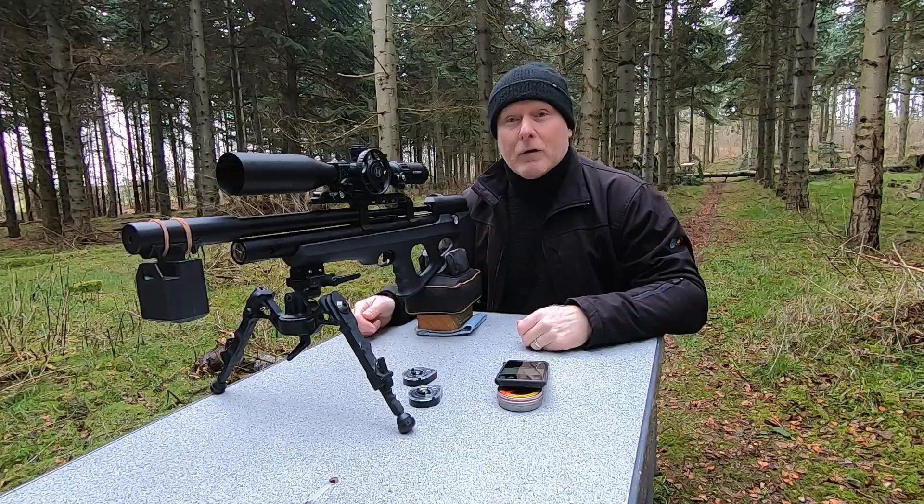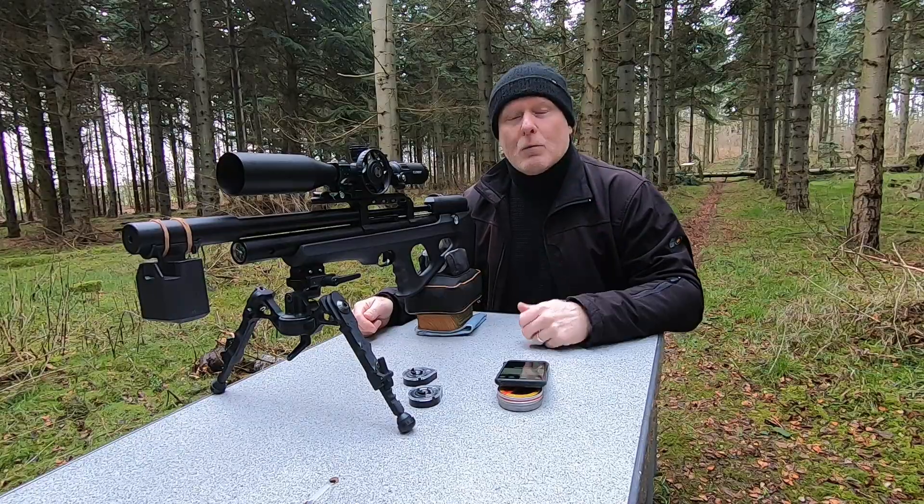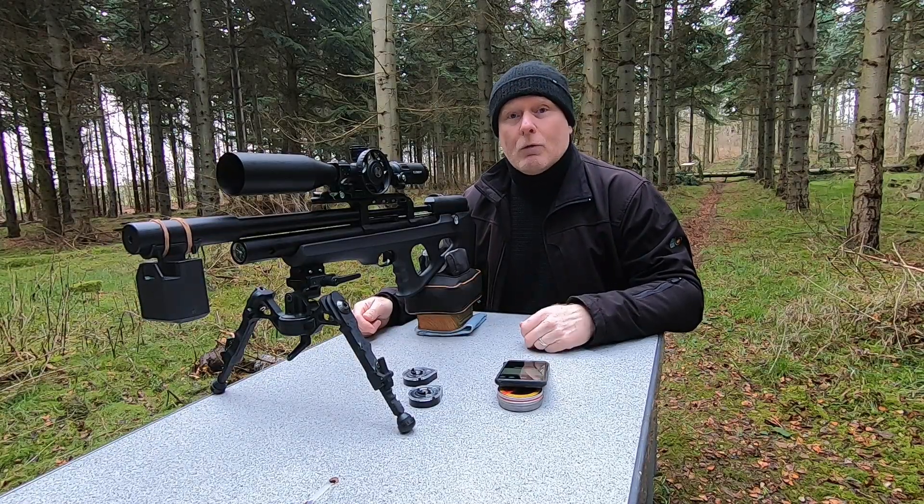The gun has been set up with the 500 millimeter liner and we're ready to shoot. I'm gonna take about 10 shots to see what the average velocity is. Let's get cracking.